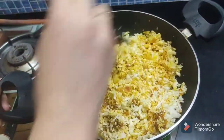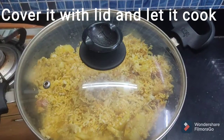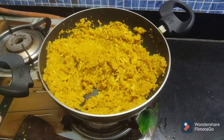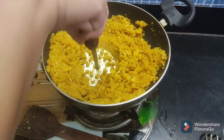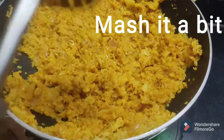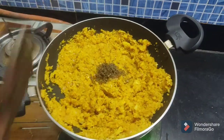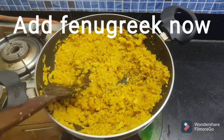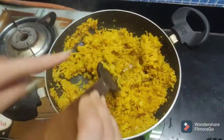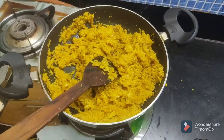We will mix it well for 1-2 minutes. I have mashed it well. Now we will add the salt and mix it well.